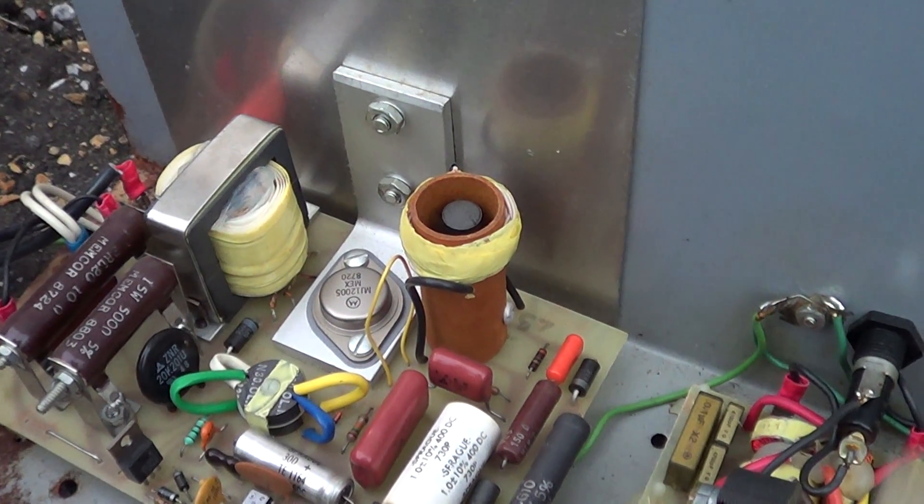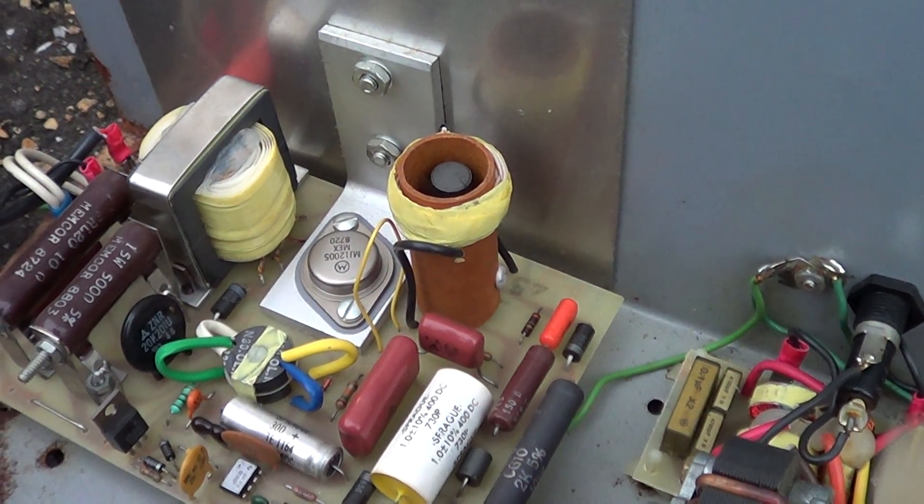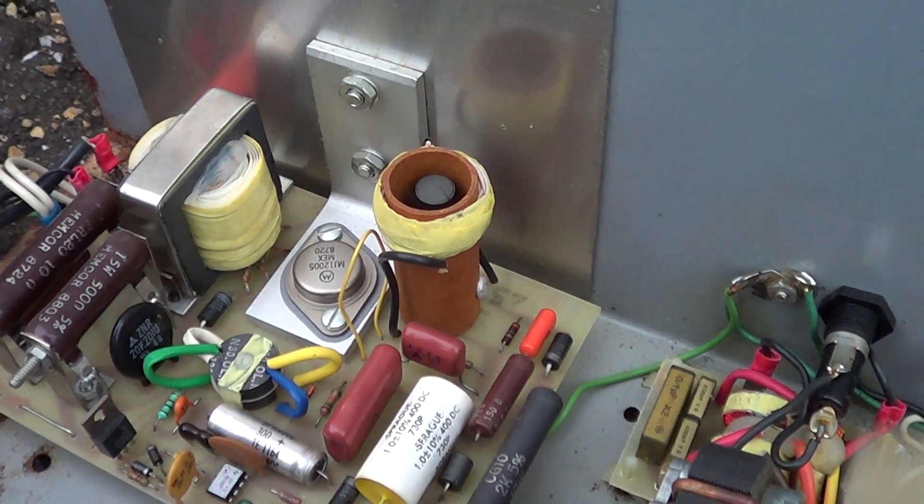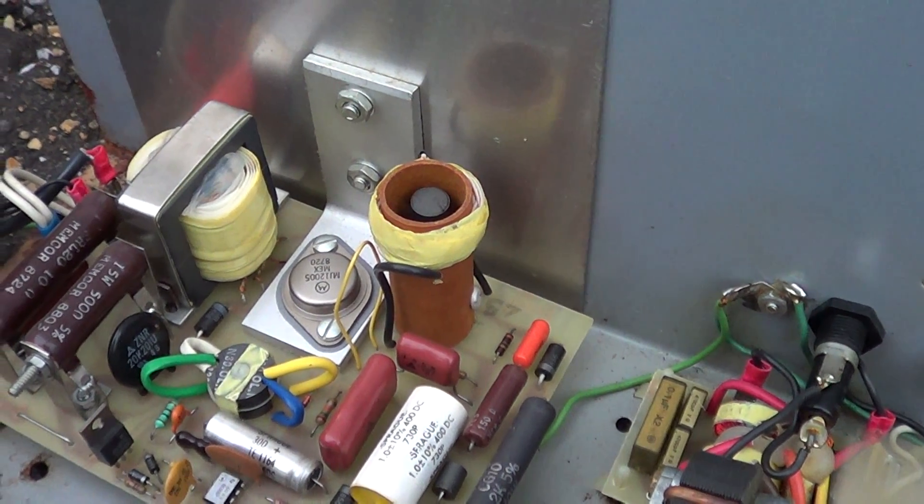The drive transistor in there looks like an MJ12005. It's got an 8702 date code.